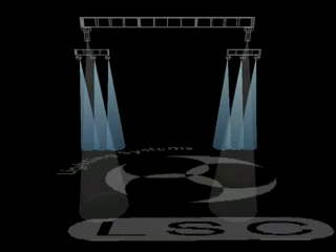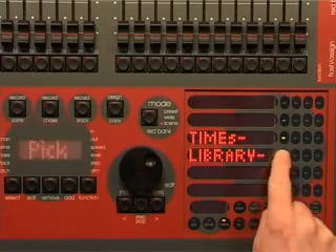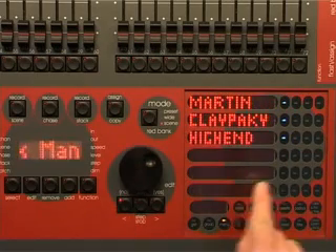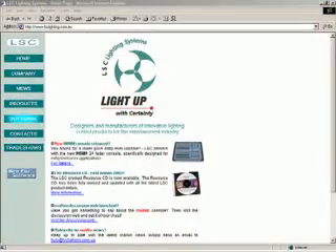Let's patch six high-end track spots, two Martin Mac 500s, and 12 dimmers. First, check if the templates for these fixtures are in the Maxim's library. Press menu, library, view, and select the manufacturer to see the models. In this case, the Mac 500 is in the library but the track spot is not.